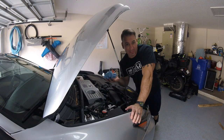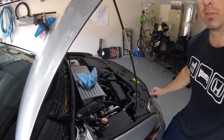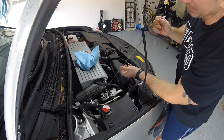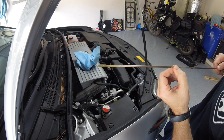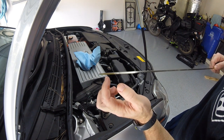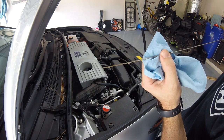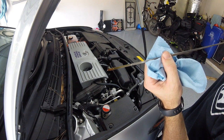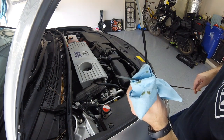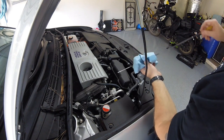Before we change our oil, let's check what it looks like right now. The dipstick on this car is right here — they're almost always yellow, easy to find. Those two holes signify low and high; we want to be between them. This color is fantastic — look at that golden color. That's what it's supposed to look like. If your oil is black, you either have a Ford or you have some engine problems.